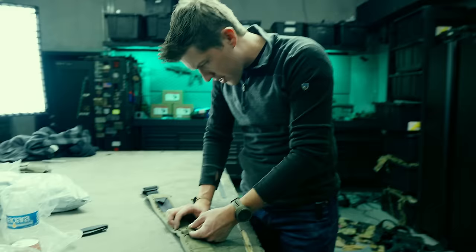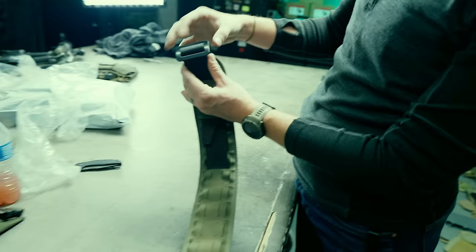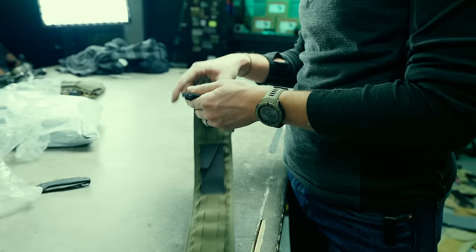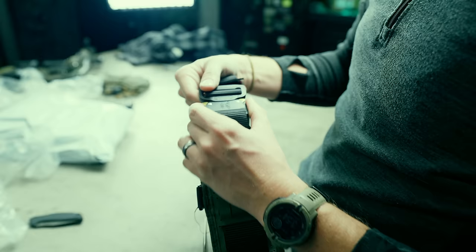Their ranger green is not the same as ours — it's much more olive and yellow, not at all the same. The hardware: this triglide is absolutely massive, like a pirate belt buckle. The cobra buckle is not a real Cobra buckle — that would cut into their margin — so they have some sort of ripoff which does not feel as good or lock in as nicely.